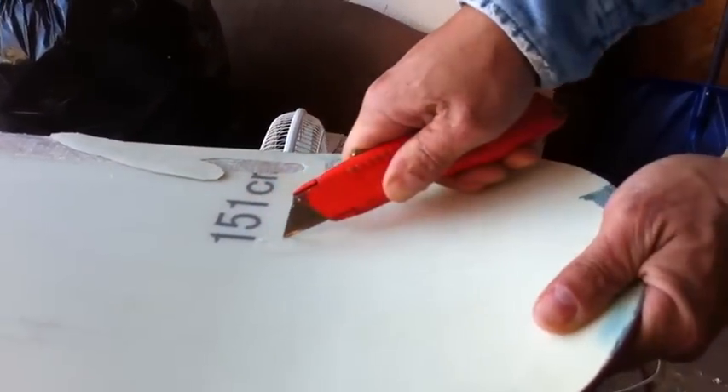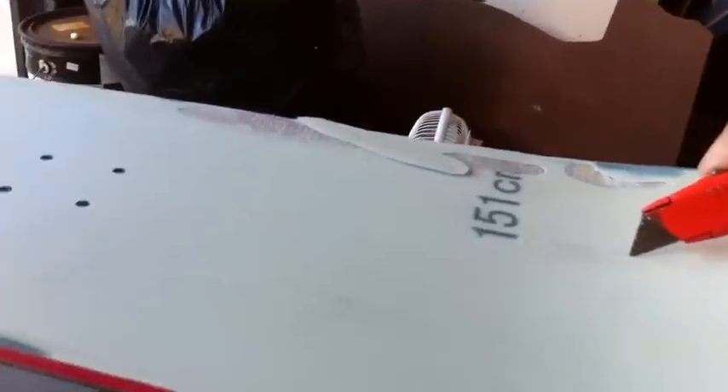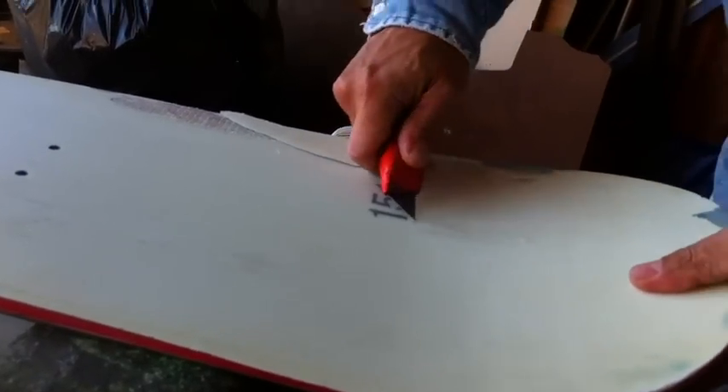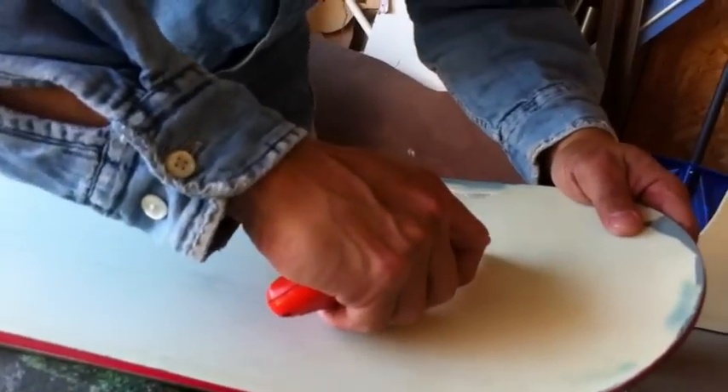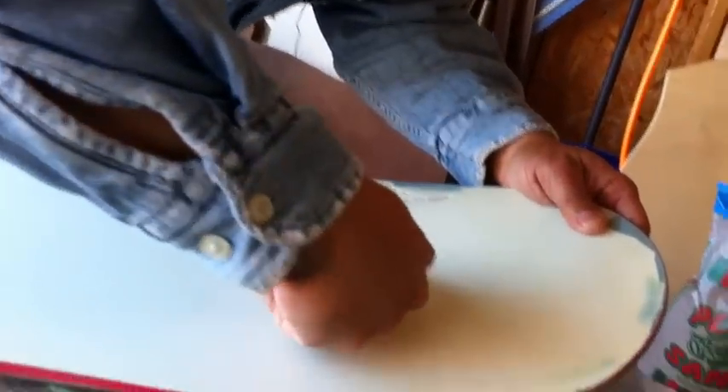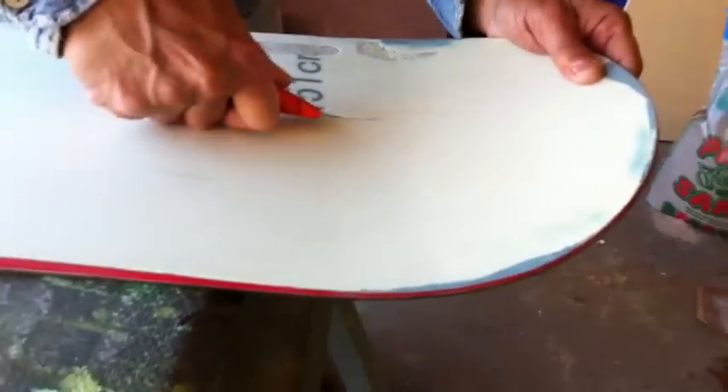So I'm taking this knife and I'm kind of cutting out the area around where the bubble is. Let me see how that went — it went a little bit past the bubble. So you can see the fiber board underneath there.